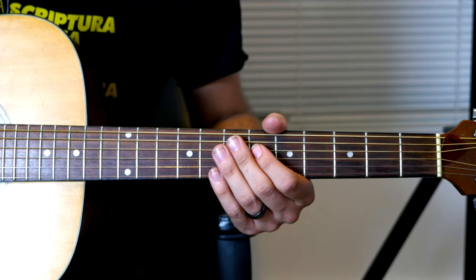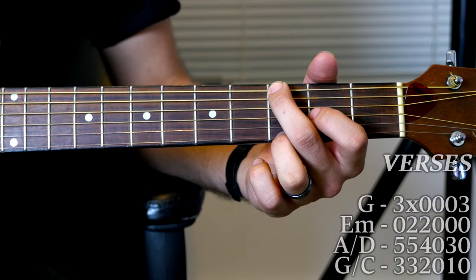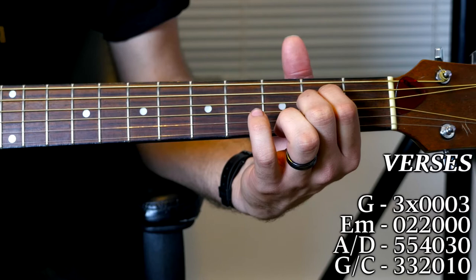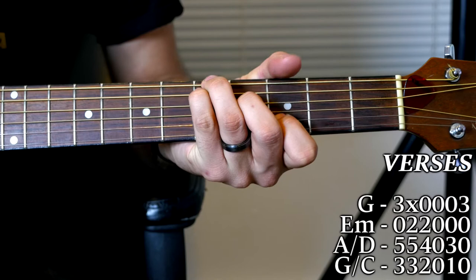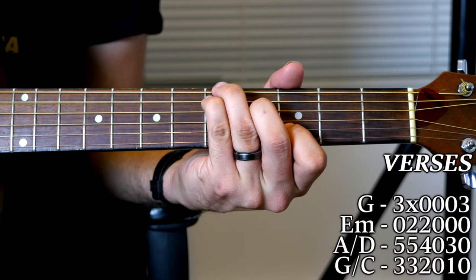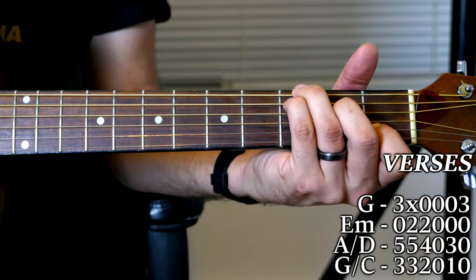Moving on to the verses — they're pretty simple, very basic chord progression. We've got a G: my typical G, 3X0003. To an E minor: 022000. To an A over D — I'm sure a lot of you are familiar with this chord shape, it's like a G over C moved up two frets: 5, 5, 4, 0, 3, 0. Down to a G over C, which is 3, 3, 2, 0, 1, 0.